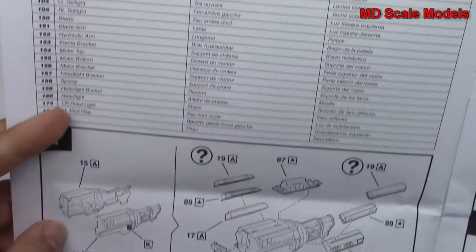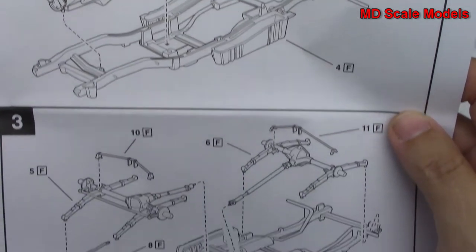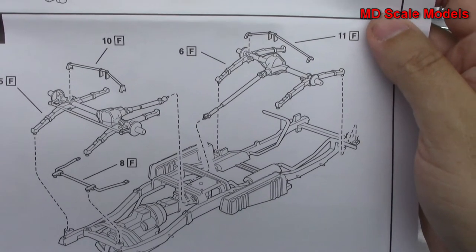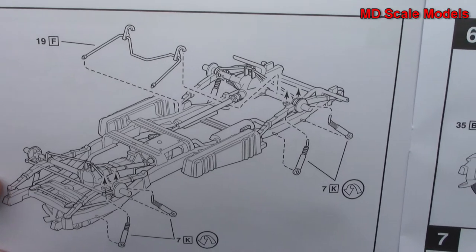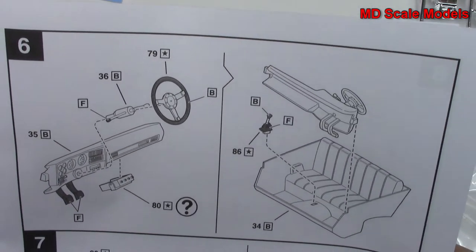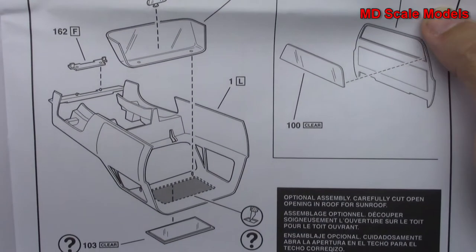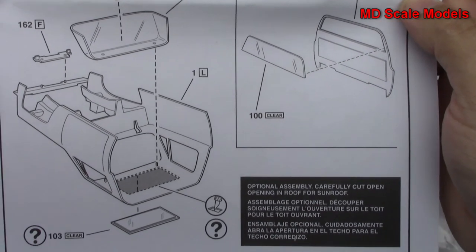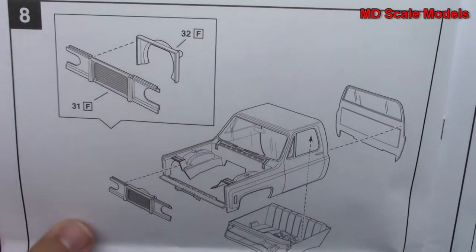Then we build the engine, which is then mounted to the chassis. All the suspension parts are then put on as well as our drive shafts and axles. More suspension parts going in, then we build our wheels and put the tires on. We start off with our cabin or cockpit — we've got our dashboard going onto our seats, glass going in, and that's all then mounted inside the cabin. Then for the engine bay we mount the cockpit or cabin.